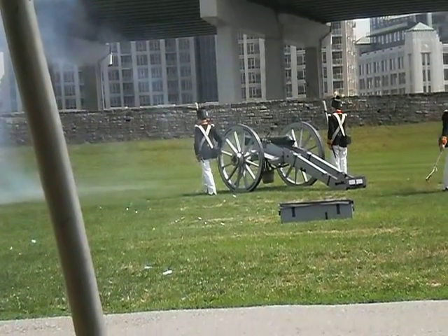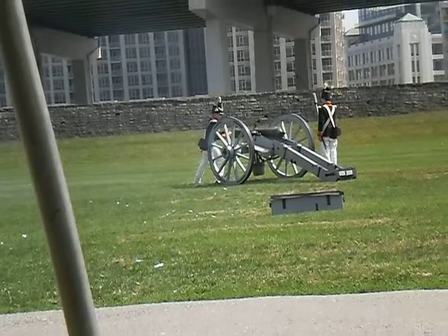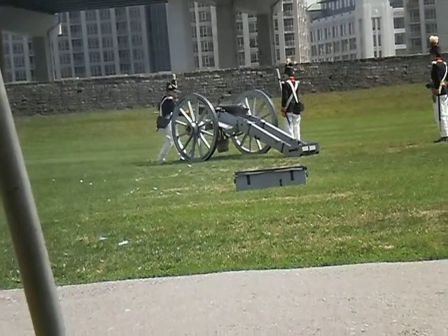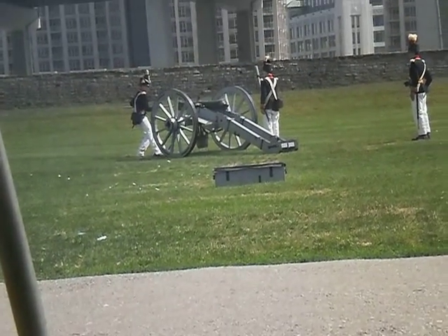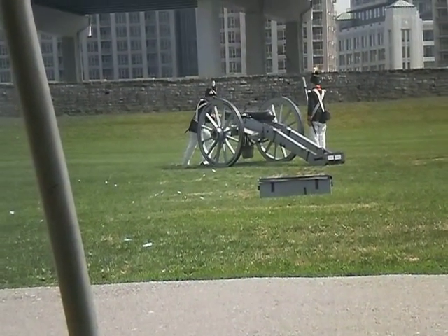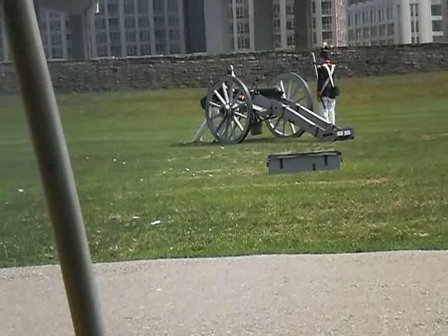There we go — it fired! They're not even using the same amount of charge that would really be given in a full load of gunpowder, so it would be significantly louder if they were firing in a real combat scenario. I'm recording that — are you kidding me? That's awesome.